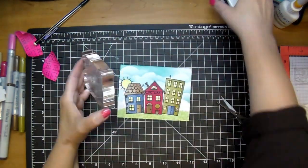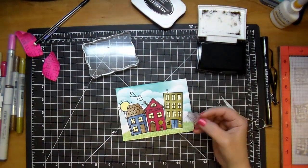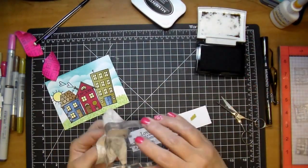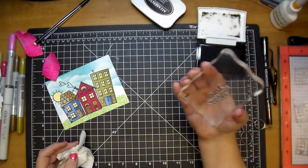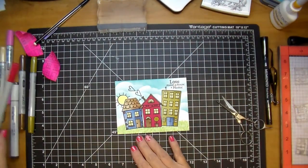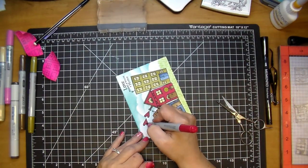I wanted to add a couple of hearts coming from the chimney. I used VersaFine Onyx Black for those, which is not Copic-marker friendly, so I colored them in with red carefully. Here's my sentiment from the same stamp set — it says 'Love Makes a House a Home,' a really cute sentiment. I stamped it off a few times to condition it since I've never used it before, then carefully colored it in, being mindful not to smear the black.